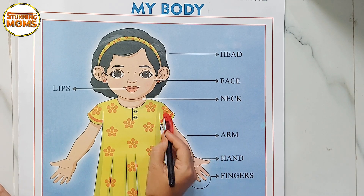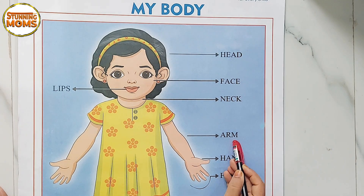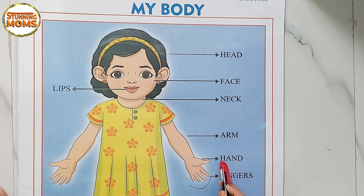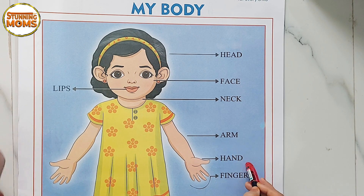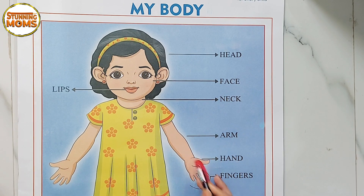The next part is arm. Arm, arm. Next — hand. H-A-N-D, hand. Kai.